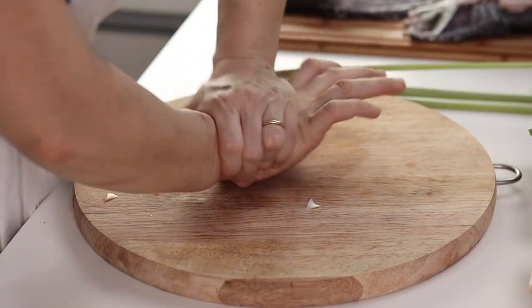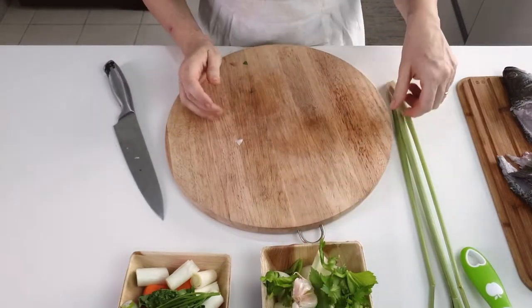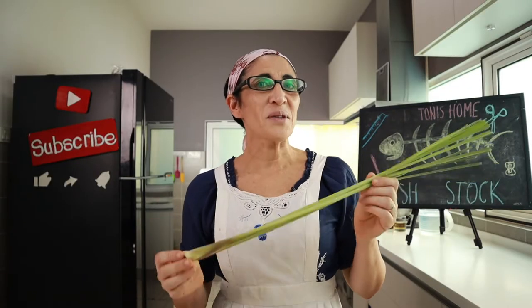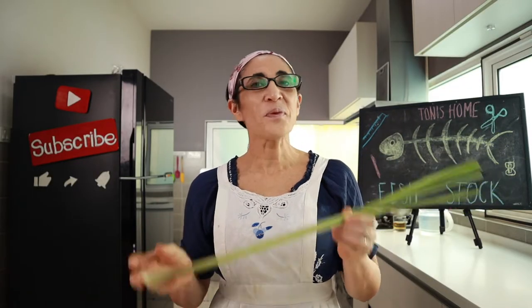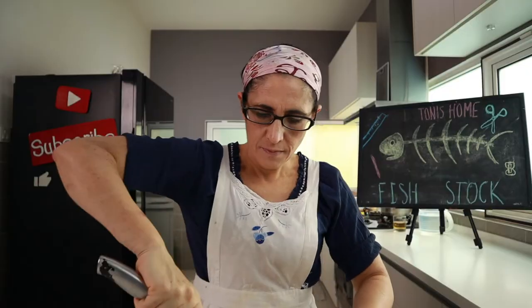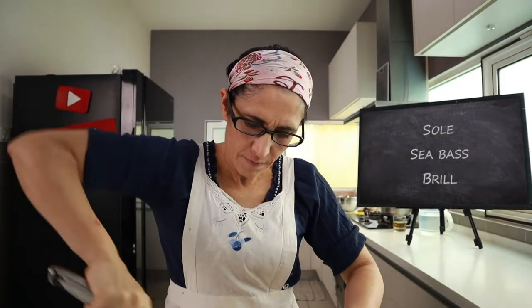You may want to use some of your own creativity and experiment with other herbs and vegetables. For instance, Mom really likes lemongrass in fish dishes, even if this ingredient is not typical Italian. I like to put it in my fish stock. White fish is the best for fish stock, such as sole, sea bass, and brill.